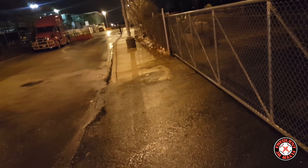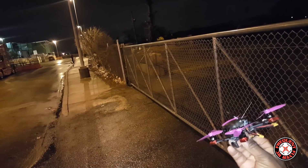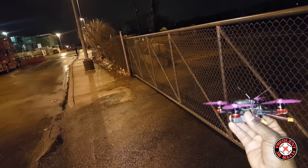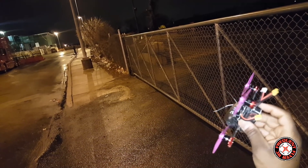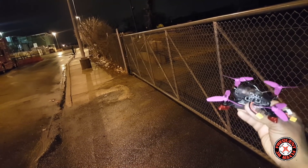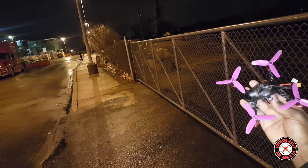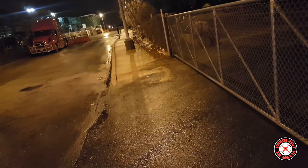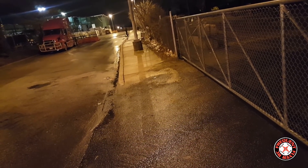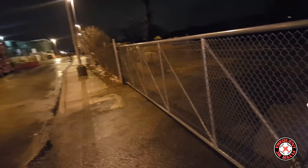What's up, you're checking out the Frequent Flyer. If you're returning, welcome back. Out here with the Emax Babyhawk R, about to fly this thing again and do some FPV. I have the Tattoo 450 milliamp 3S battery out here — that's the one they sent in for testing. On this Babyhawk I have three inch props, these are HQ 3030 props. Let's fire it up and see if we can do a little FPV.